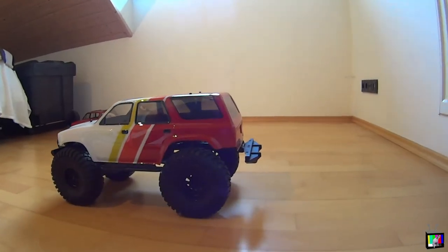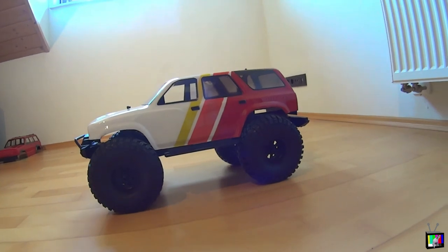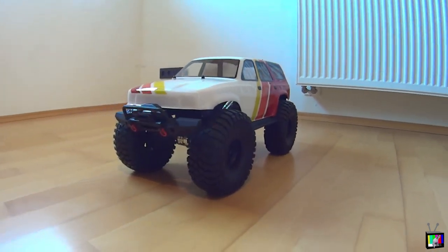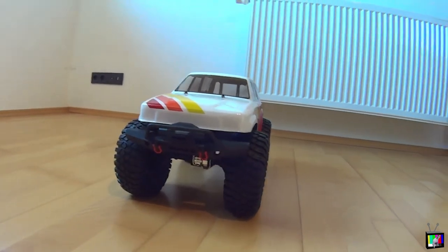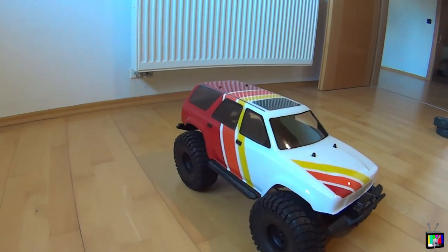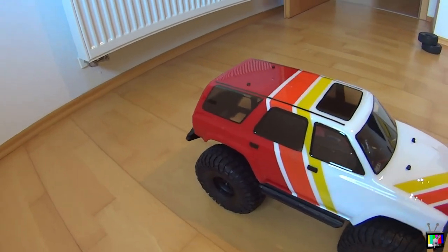Lastly, I wanted to leave you guys with a preview of what I have in store for this TRX4. I have a complete overhaul planned including the long arm lift, upgraded motor, servos, and even the Traxxas tracks. If you want to track my progress, keep in touch by liking and subscribing, check back soon for more videos, and I hope this was helpful. Doggo signing off.